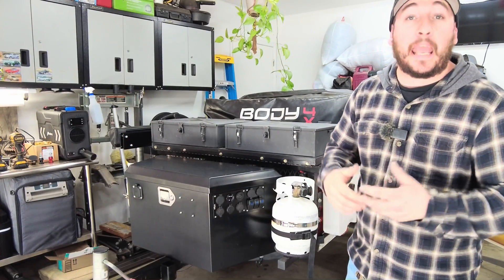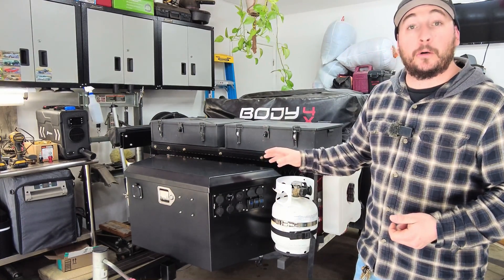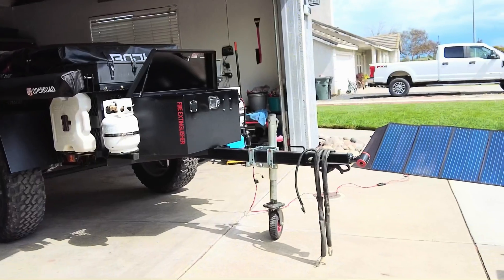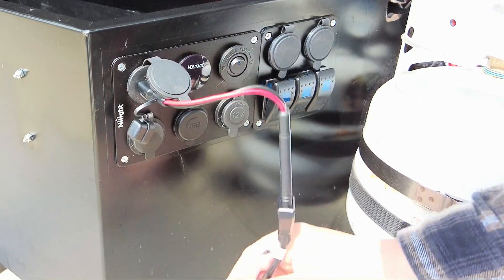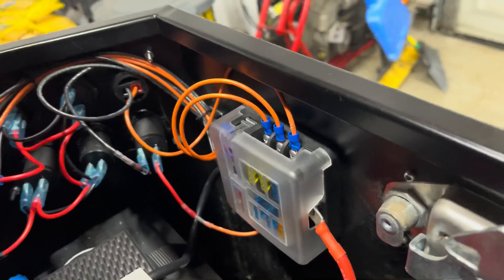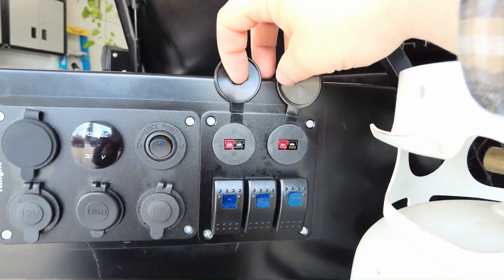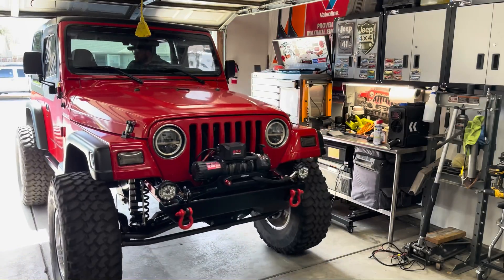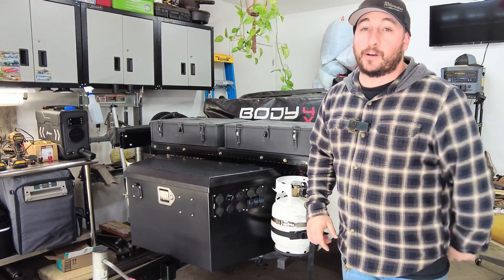In this video I'm going to be building a budget-friendly power station out of the Harbor Freight front cargo box on this off-road trailer. The power station will have solar capabilities and we can also charge it with the vehicle using my Charger One system. We're also going to install some rock lights, additional circuitry so we can turn things on and off and expand on later.